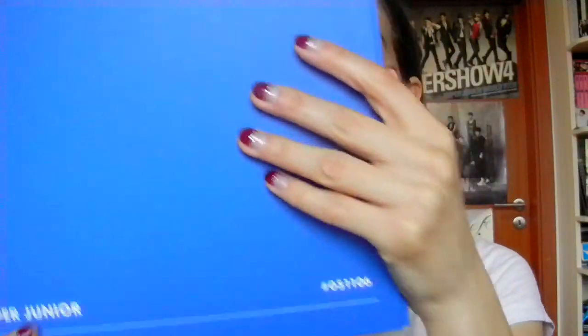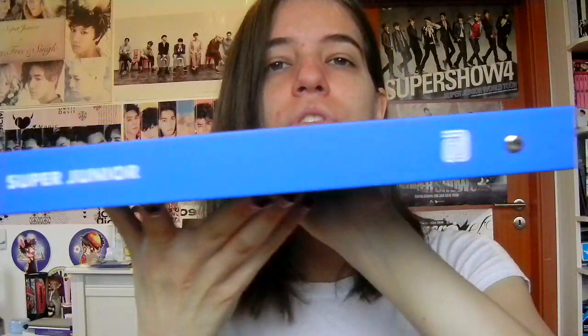Now there's a binder - I'm actually excited because this one is blue. The Danger one was red and I actually keep my star cards in that, so I'm thinking of moving the star cards into this binder. It's got a nice big Super Junior logo on it. The back has the logo again with some info and a sticker. The spine has Super Junior on it.